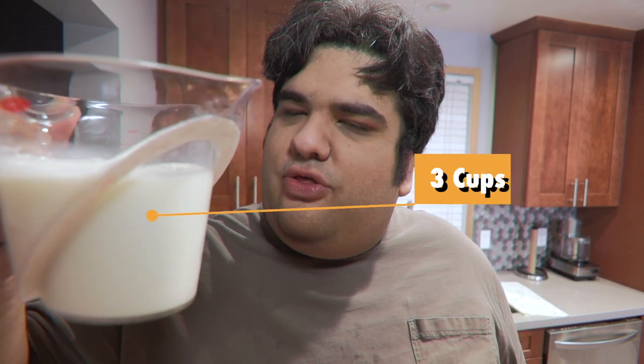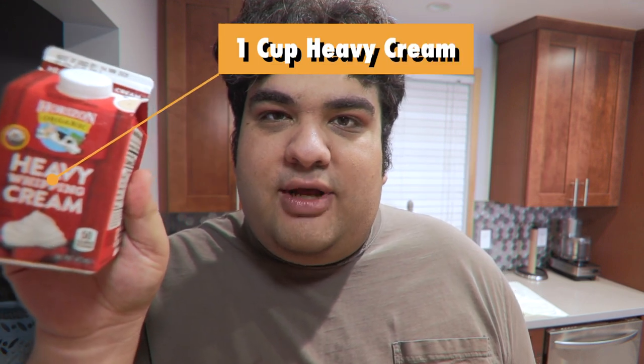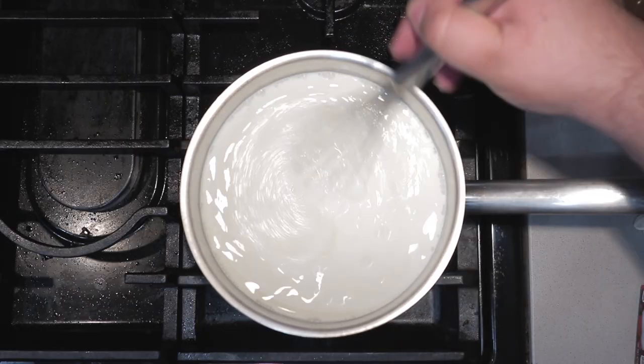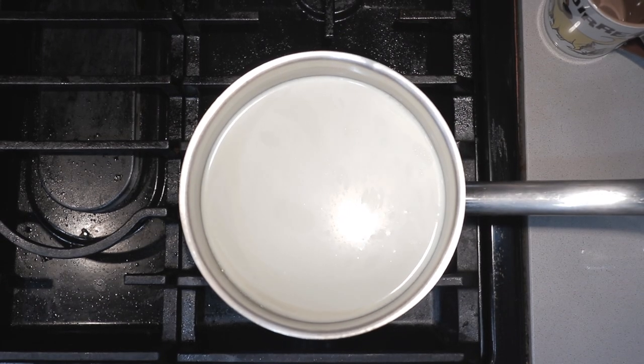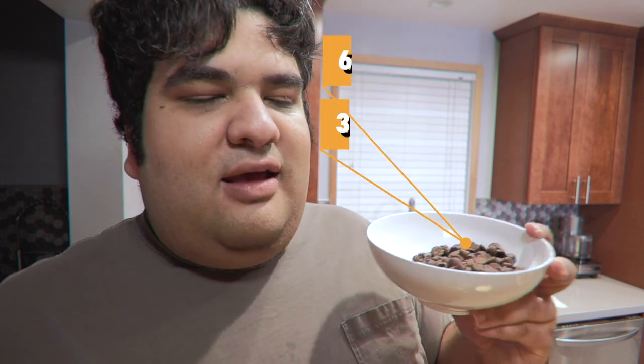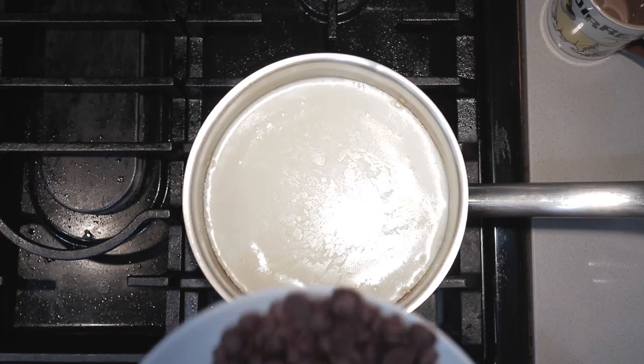In a two-quart sauce pot, add three cups of milk, one cup of heavy cream, and one 14-ounce can of condensed milk. Whisk everything together and bring it to a boil over high heat. When you see bubbles, immediately kill the heat — trust me, if you let this thing boil too long it'll bubble up and spill all over. Next add six ounces of milk chocolate and three ounces of dark chocolate. Wait a moment for the chocolate to melt, then stir and keep stirring until you no longer see any chocolate specks.